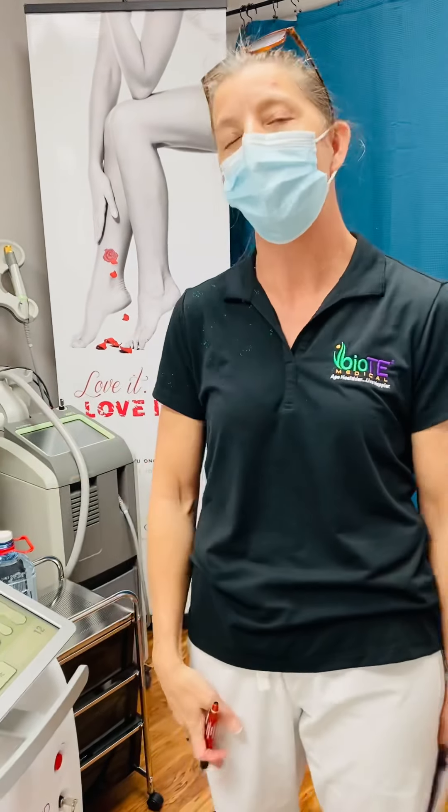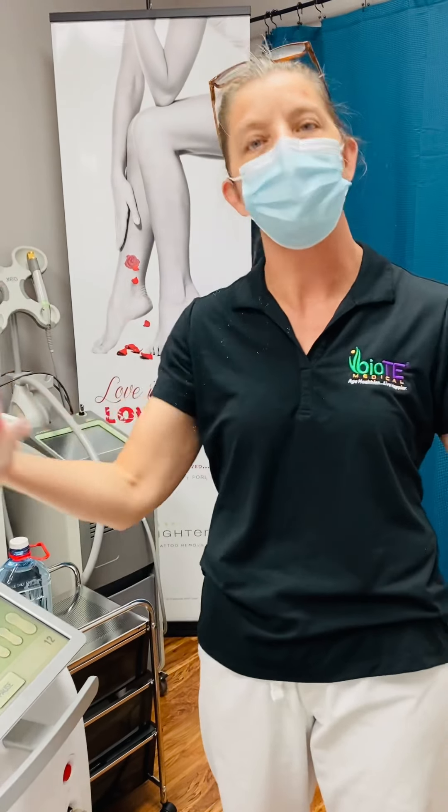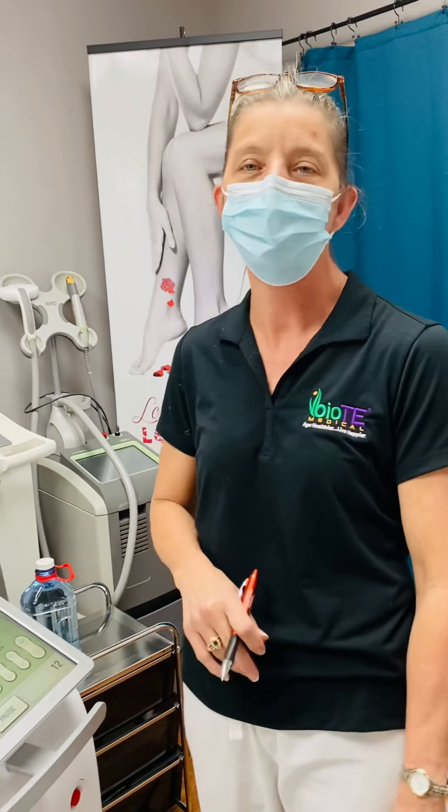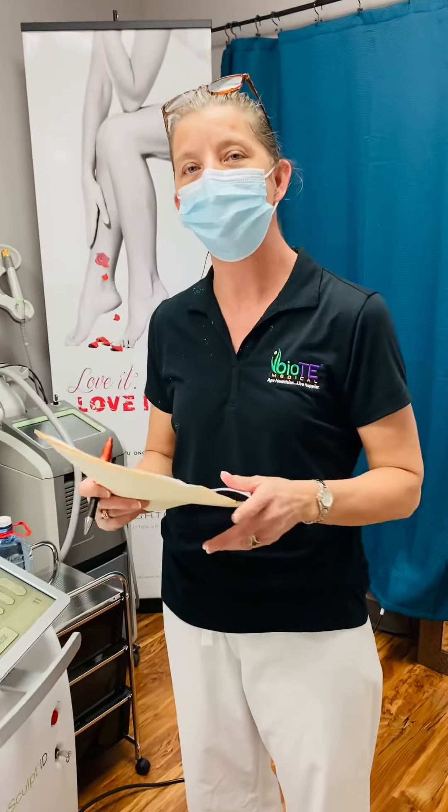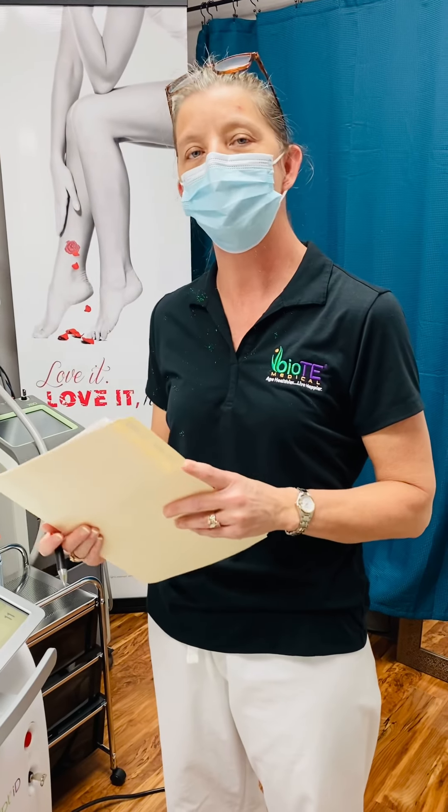It takes about 12 weeks to see the full effects of the procedure, so now's the time to get your appointment booked. Thanks for joining us. Come visit me at myidealbodyimage.com.